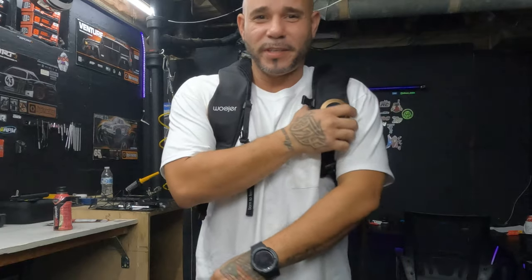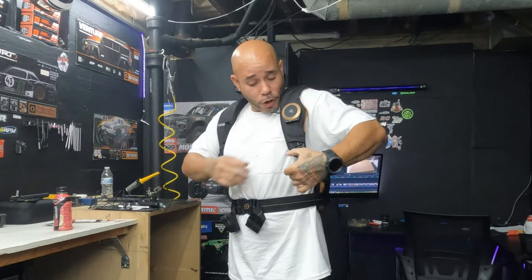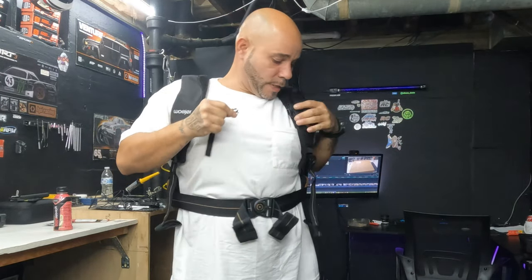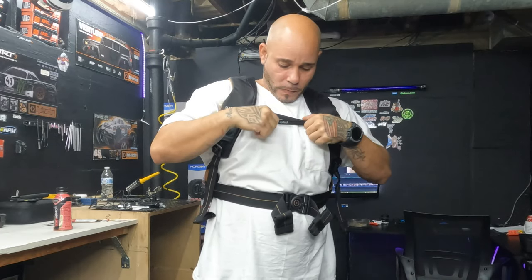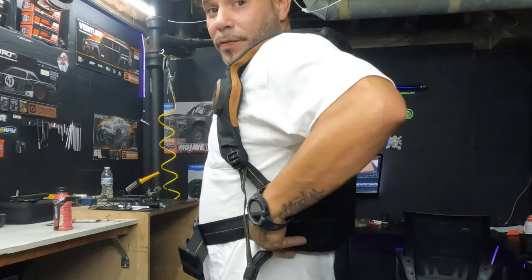So as you guys know, it is fully charged — I'm ready to go to combat with real-life sensation. We're gonna go ahead and adjust this. This will be the first time I'm actually putting it on. I've been waiting for it to fully charge. So we're gonna make those two small adjustments and get a couple of straps sorted out.